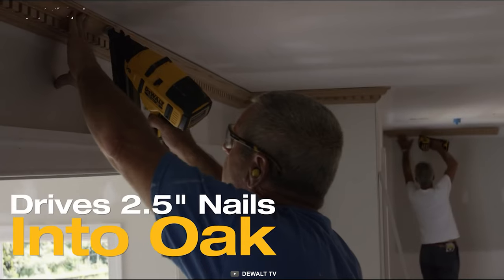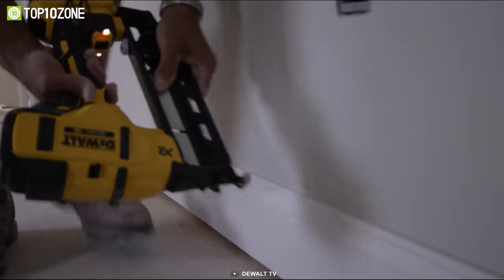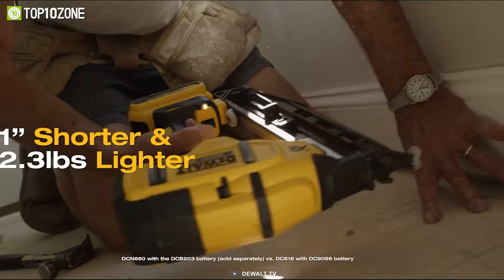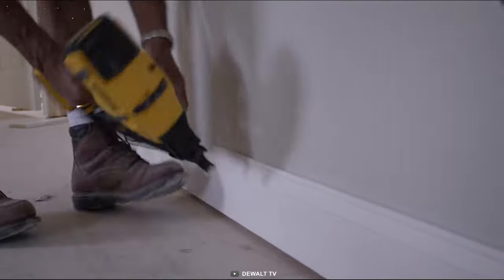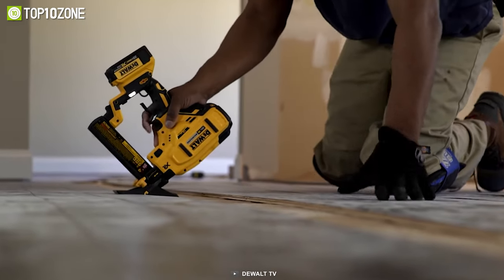In the event of a nail jam, the tool-free jam release allows for quick and easy clearing. Its multifunctional LED lights provide both workspace illumination and tool diagnostics, while the integrated tool-free stall release lever allows for quick resetting of the driver blade in the event of a stall. The inline magazine provides easy use in multiple orientations and in tight spaces, and the adjustable belt hook can be attached on either the left or right side.